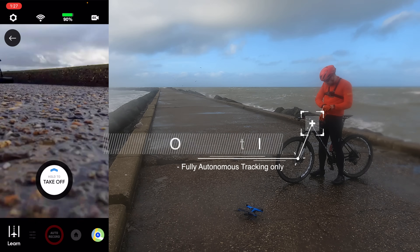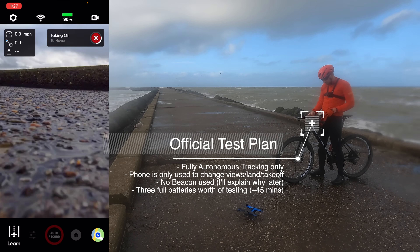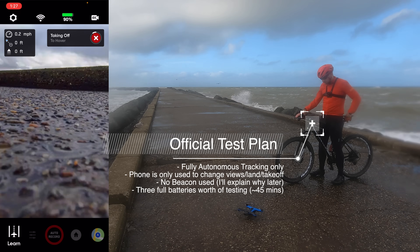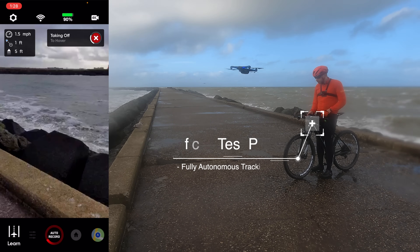Starting up the engines, getting ready — here we go, take off. It's a bit tough with the wet hands here, and up we go. So far so good.